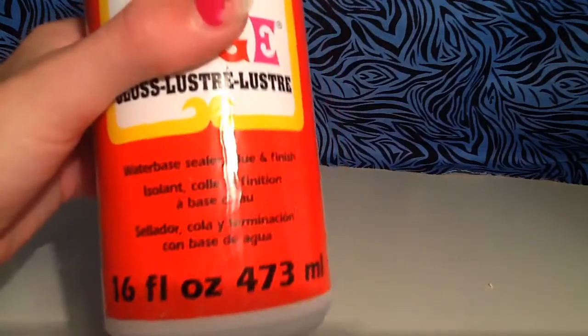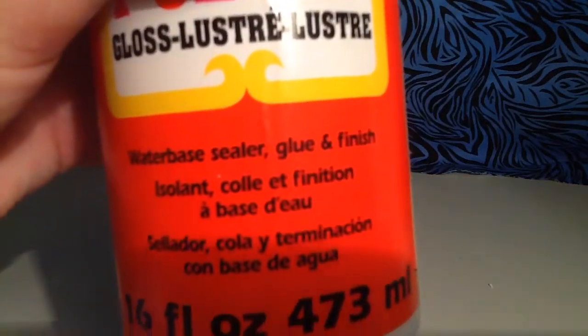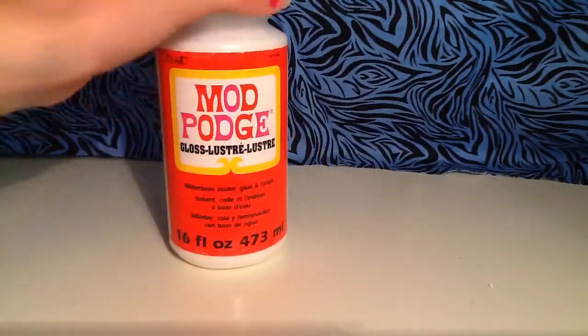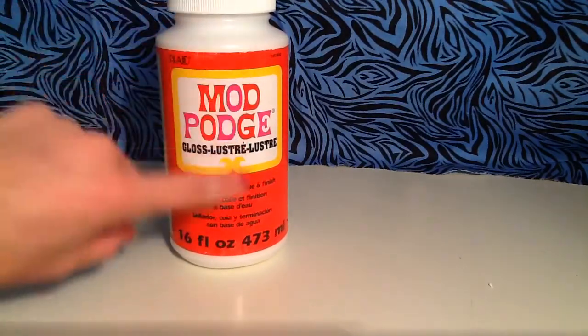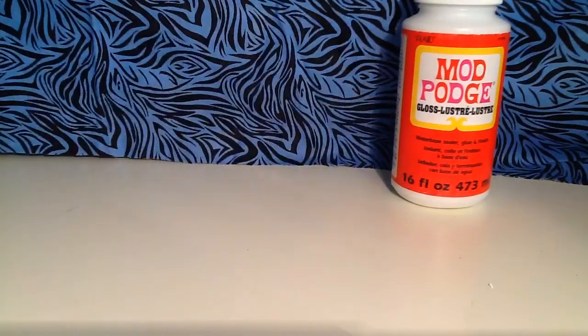So if you guys want that, you can go to Home Depot and buy it. See, it's a glue finish. And this is what the label looks like, so it's pretty cool. I've never actually tried it yet, but I will try it on video with y'all next video probably, and tell you guys how I think of it. But for now, I'm going to keep this in the video so you can see kind of the background.